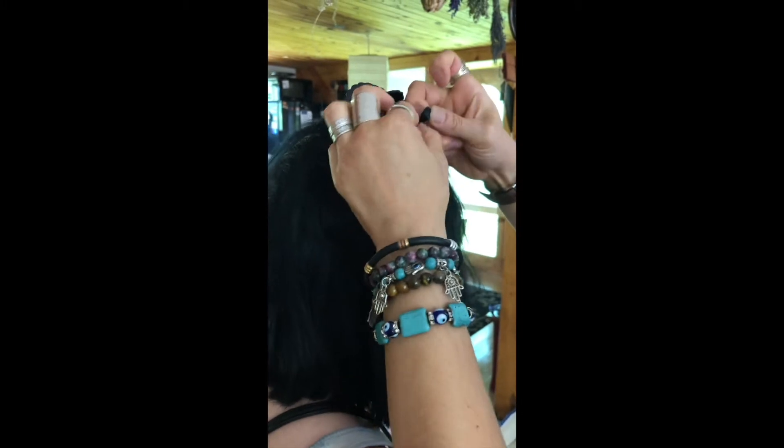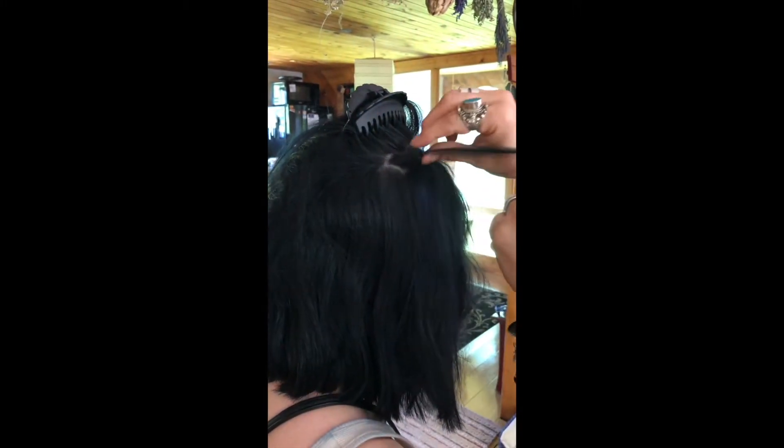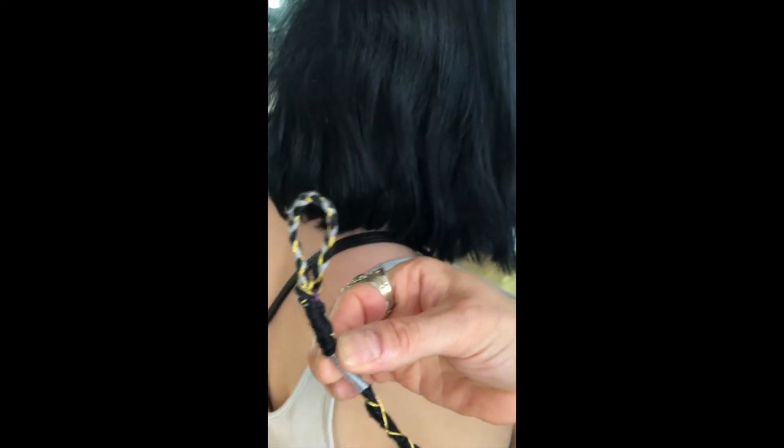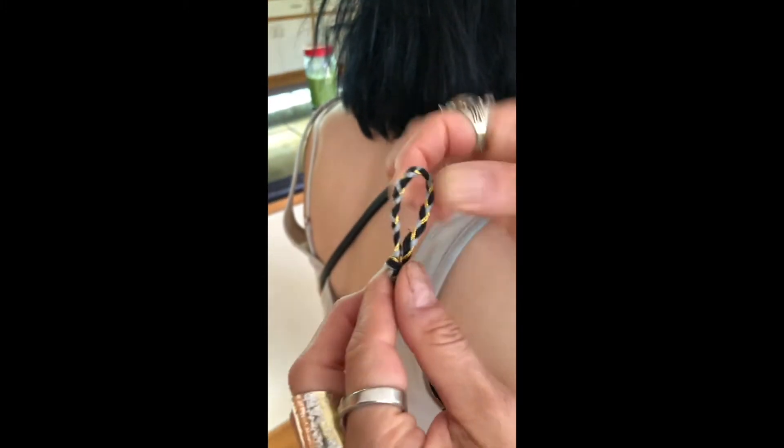Wrap it a few times so that it's pretty snug. See how there's a little bit of space? It's about a half an inch or so from the scalp. Then take the wrap and find the braided loop part — the upper part.